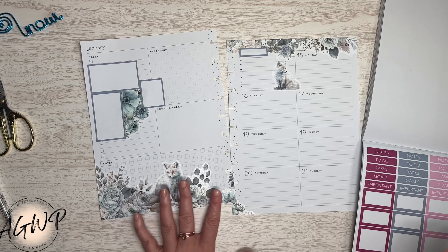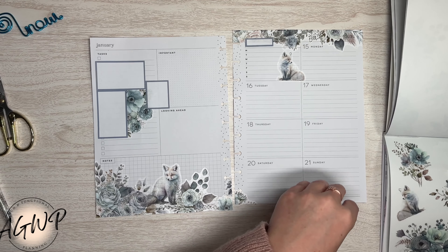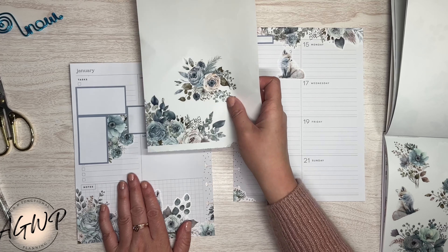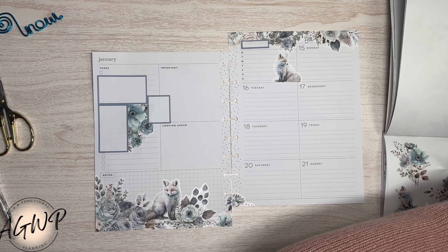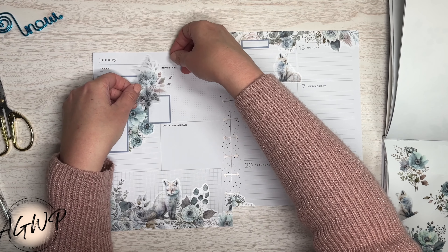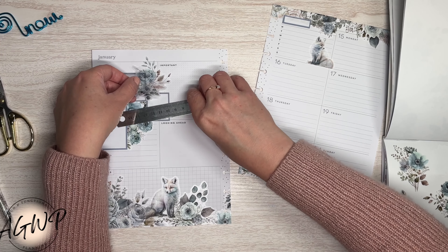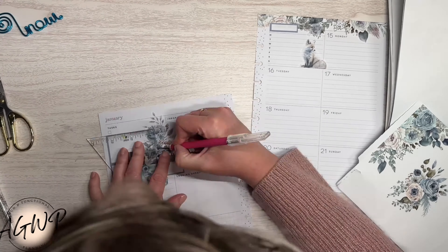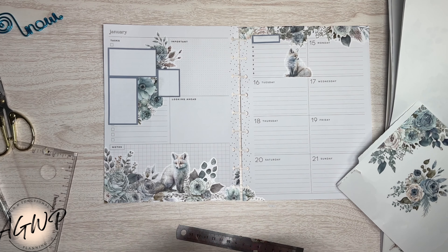I want to do a cluster without really doing a cluster, and then add another floral there. Let me look at the second sheet and get a smaller one. I can tell I'm completely trying to figure out what to do here because I'm quiet. I think I'm going to do something like this, but that means I need to get my ruler so I can trim them. That took a really long time, but the payoff was fabulous.